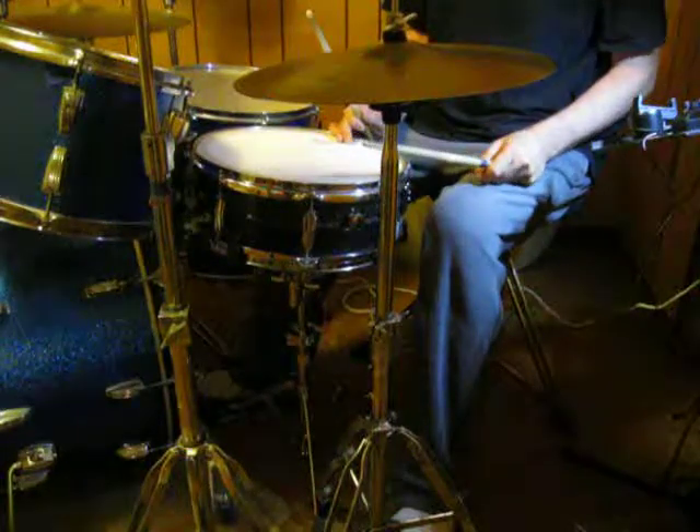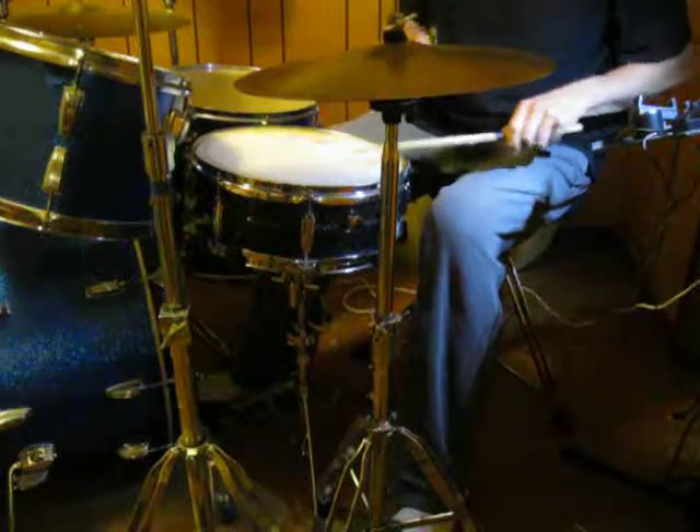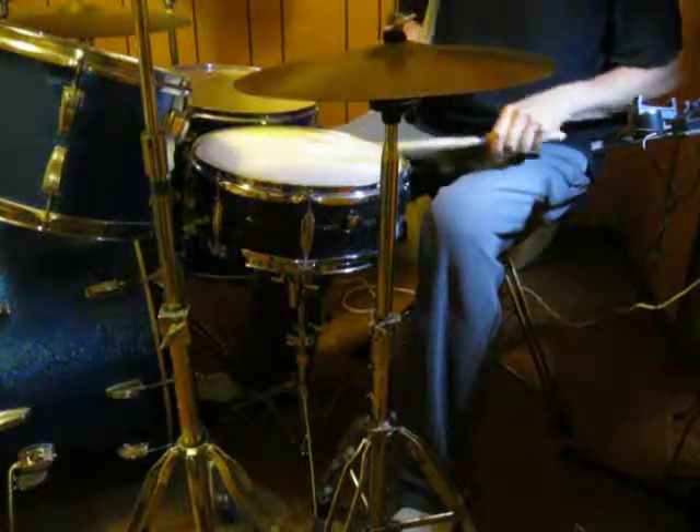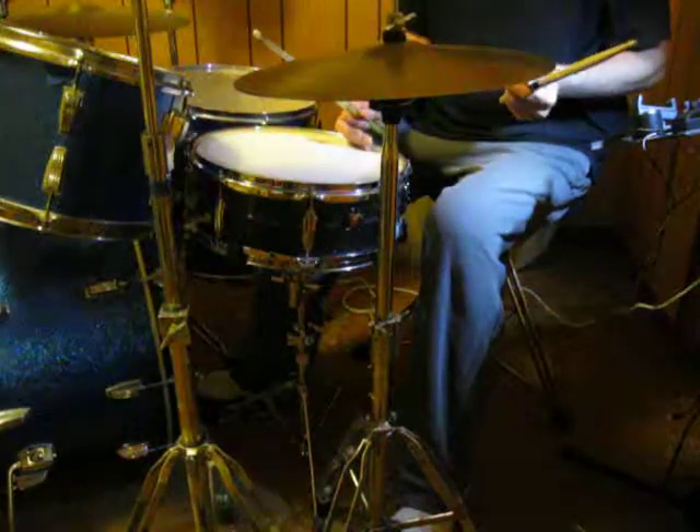If you play Bernard Purdy style ghost notes, you get this. The Texas ghost notes are on the 'and,' and the Bernard Purdy notes are on the 'and.'